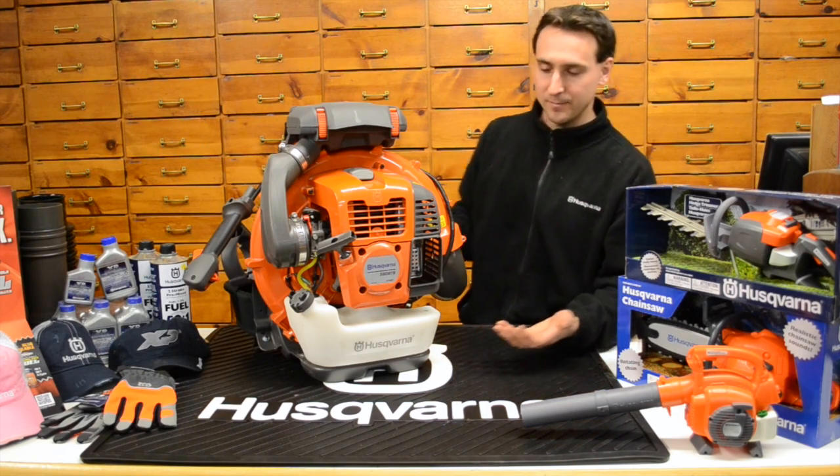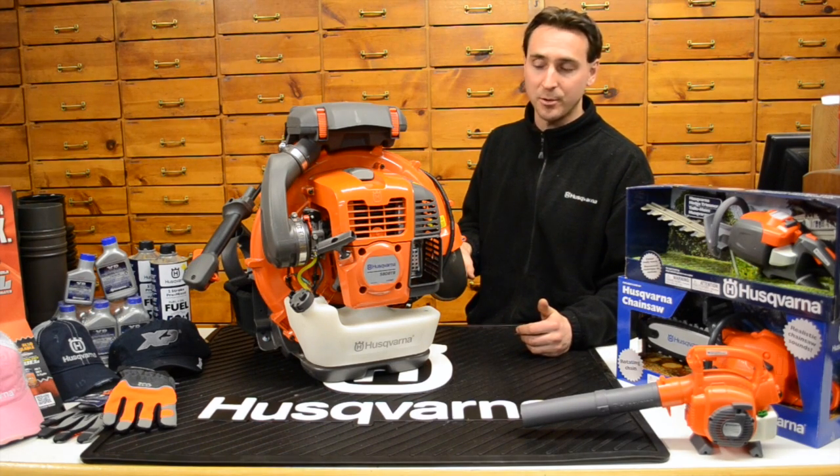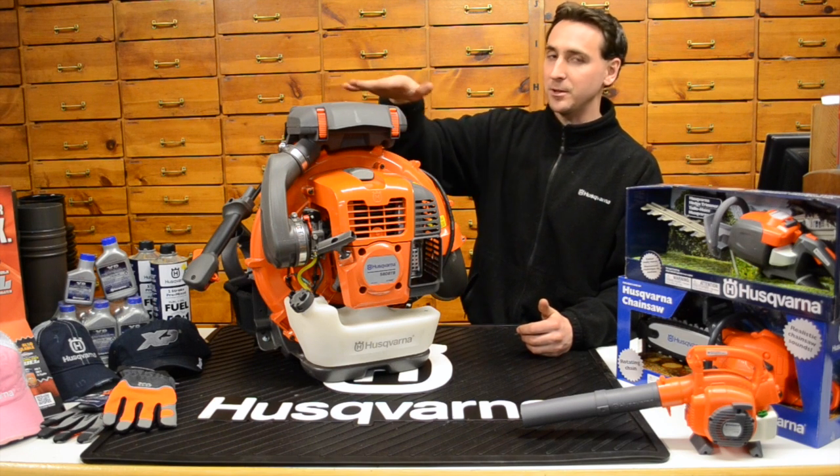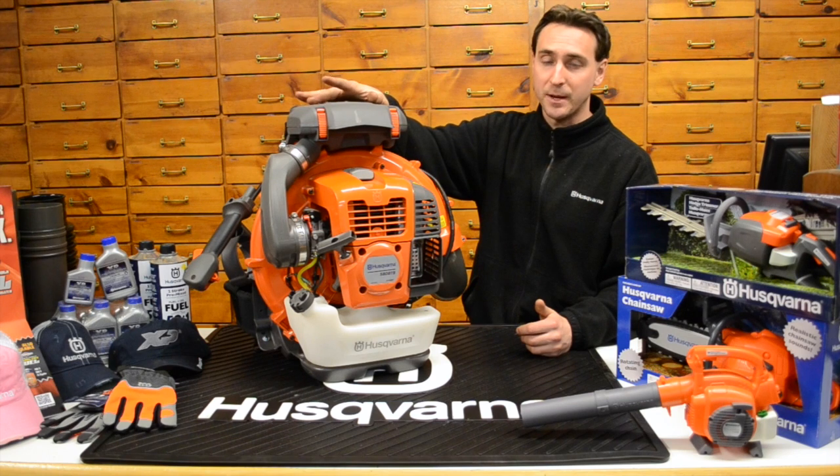Always consider weight. The bigger the backpack blowers are, obviously they're going to weigh more. So if you want more power, it's going to come with a little bit more weight. Whether you get the left or the right hand throttle configuration, you're typically right around 26 pounds on this one.